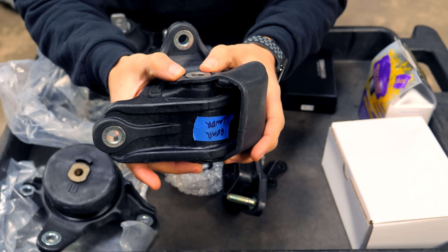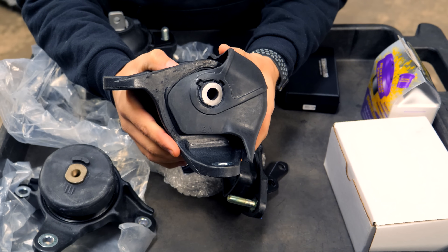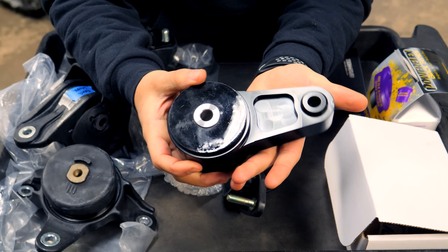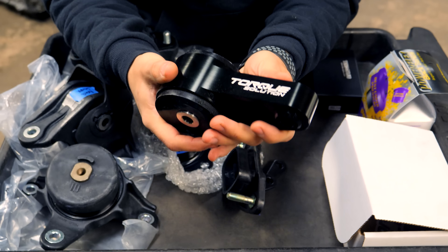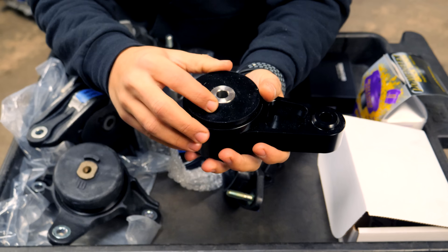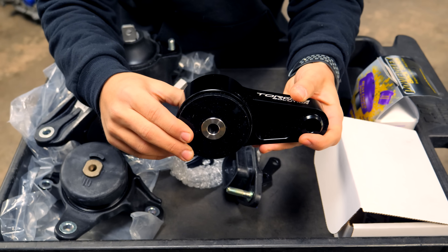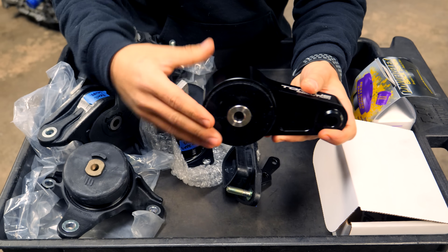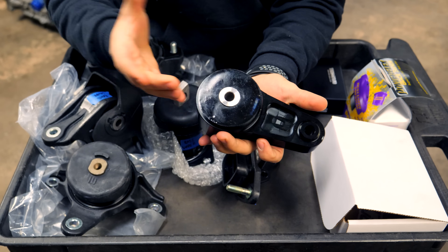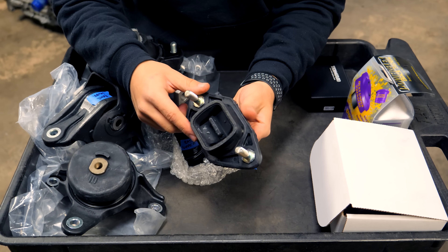Because I can't purchase aftermarket upgraded mounts, I'm going to make my own. Typically if you were going to install a new mount, the ideal solution is to buy one — like this Torque Solutions mount for my Mini Cooper, which is made out of all billet aluminum and is an 80 durometer torque mount. That takes all the abuse from a front-wheel-drive car when the engine torques. But since that's not an option here, I'm going to modify these to make them stiffer, just like a polyurethane mount.